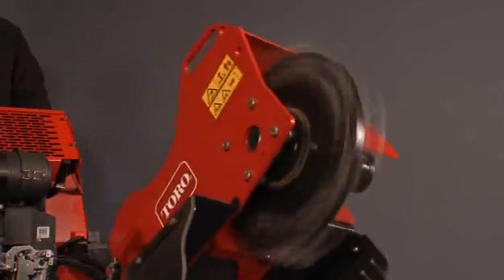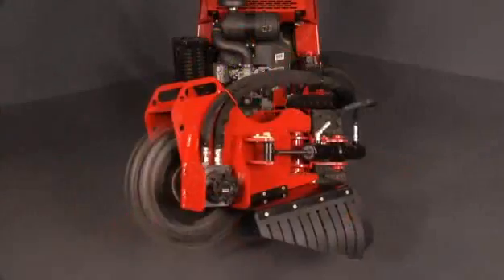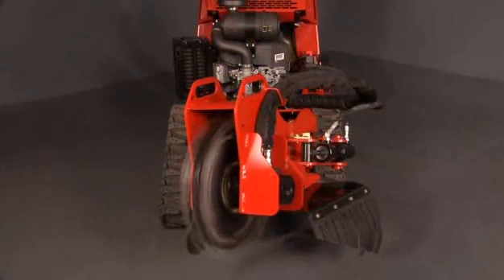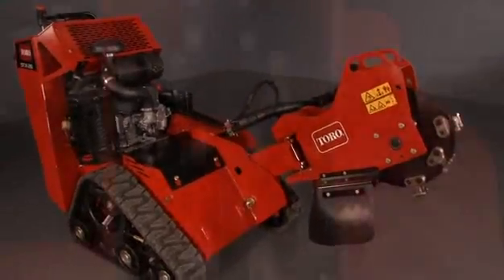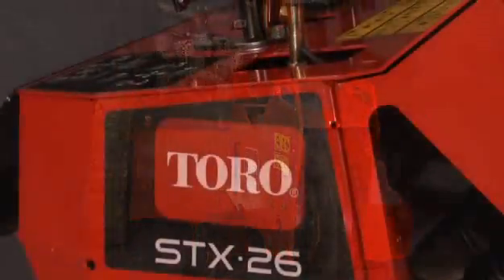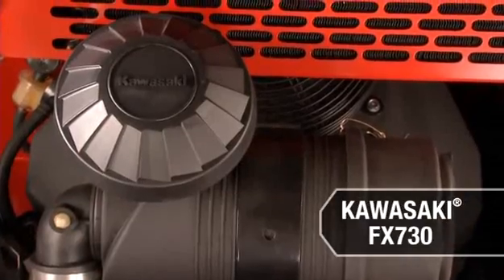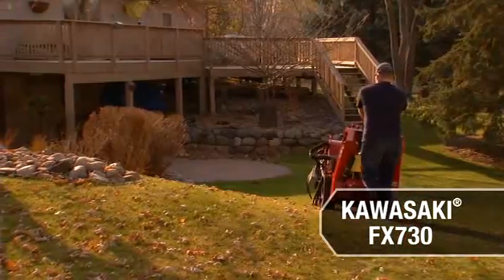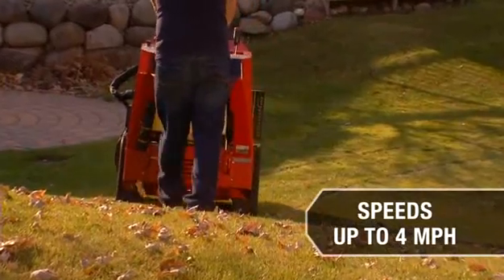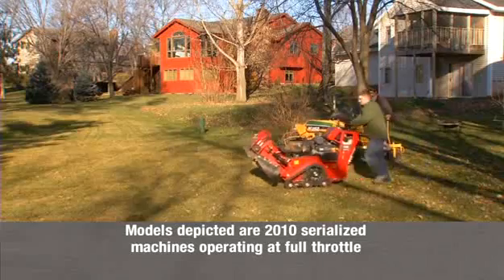The hydraulically driven head also offers a built-in brake system. This safety feature stops the head within three seconds once the operator releases the joystick control. Combine this added feature with low maintenance and the Toro STX is the perfect choice for contractors or rental operations. The Kawasaki FX730 V-Twin engine has plenty of power for moving the grinder at up to four miles per hour, making quick work of tree stumps and leaving competitors in the dust.